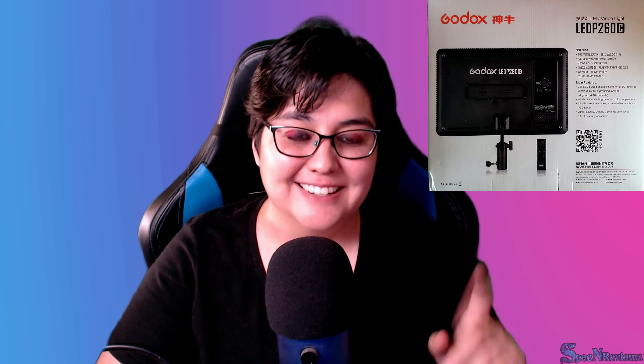What's up guys? I'm Emma Spectrum Reviews and today we have a review on the Godox LED lights. Let's get started.